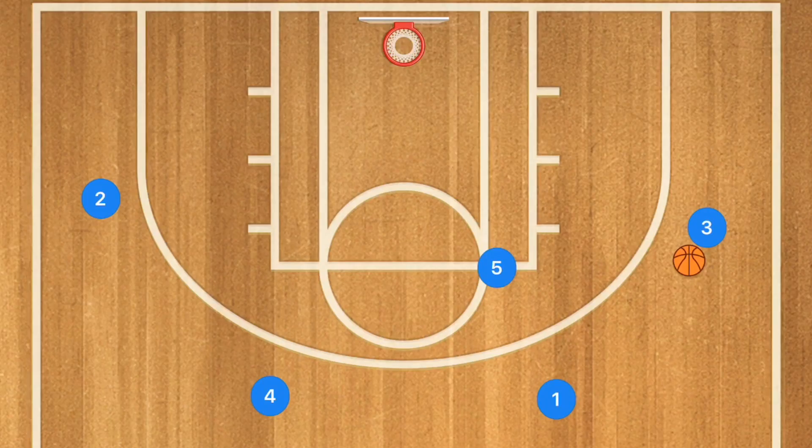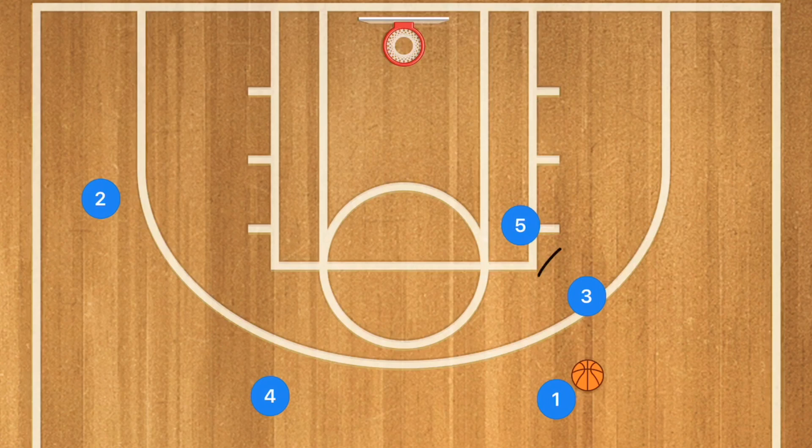First in this play, Player One is going to pass to Player Three. This is going to be a very simple touch pass back to Player One. Player Five is then going to set a back screen on Player Three, who's going to cut towards the rim. Of course, Player Three may have an option to be open — if he is, definitely hit him up.